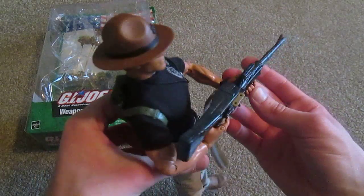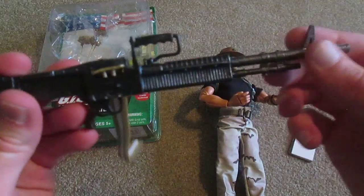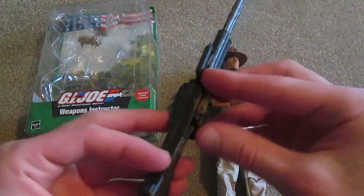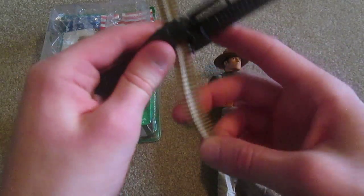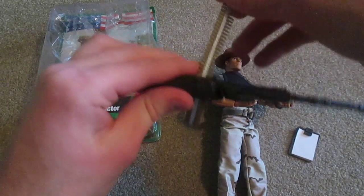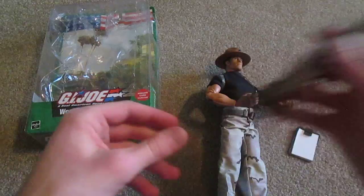This thing is massive. Here it is up close — there's really no functions on it. The only thing you can do is adjust the bullet strap here. You can pull it both ways, so if you want to hang it out like that, that looks pretty nice. So there's his rifle.